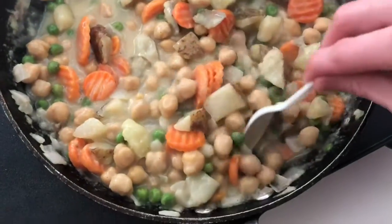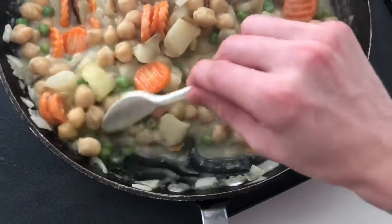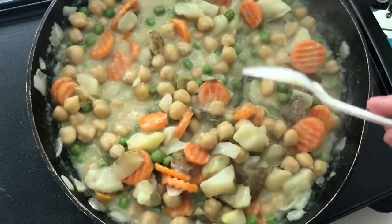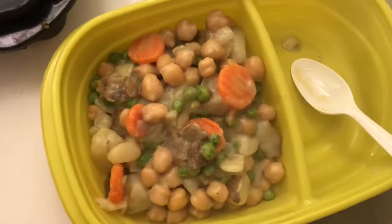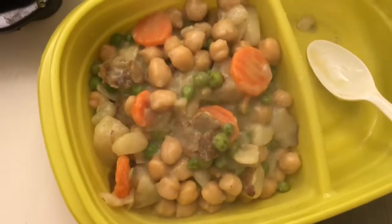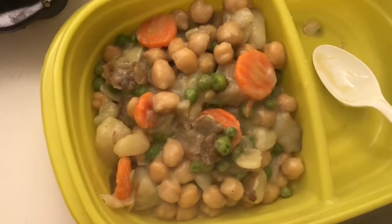I went ahead and added some cilantro at the end because cilantro is life and that's that. I hope you enjoyed the recipe. I definitely enjoy trying out new plant based meals and this was very tasty, high in protein, and simple to make.